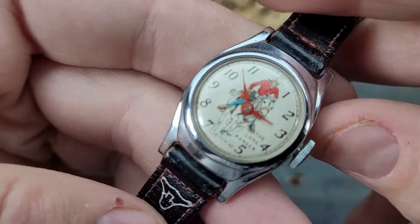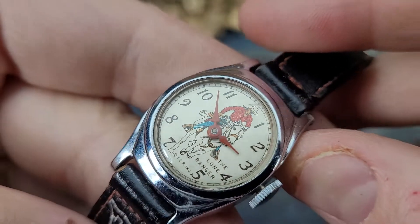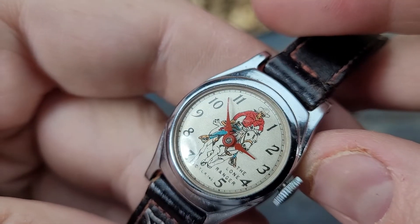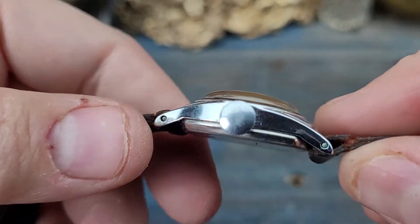Just look at that dial — look at the graphics on that. The colors. You can see his mask, you can see the blue on his jeans, the red on his shirt. The crystal is phenomenal.